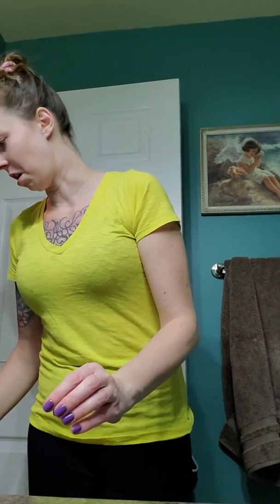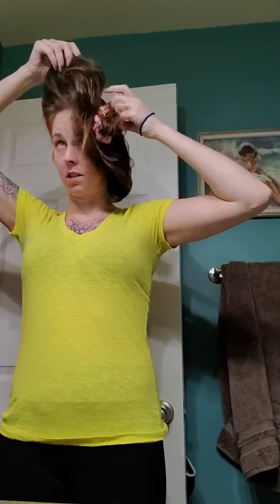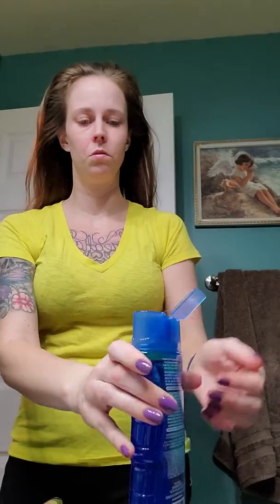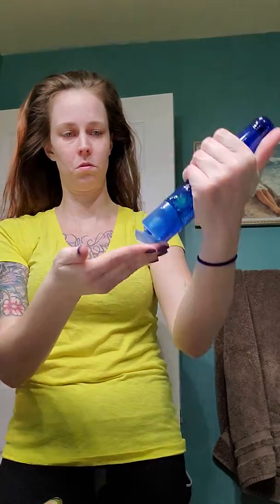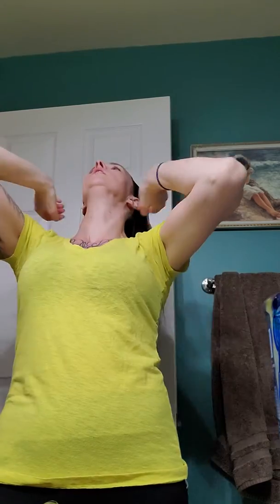Like I mentioned in the other video, there's nothing fancy about my day to day. I don't put on makeup for work — I don't really feel the need to. The fanciest it gets is my messy bun. Some hair gel. I love the smell of this stuff.